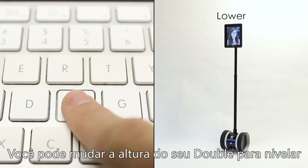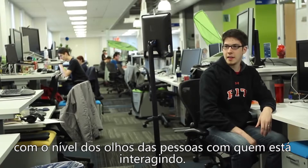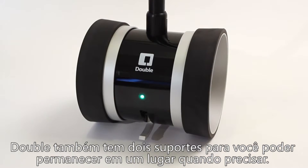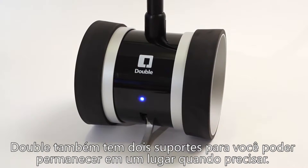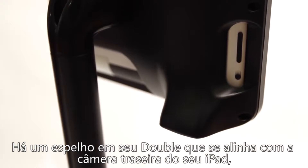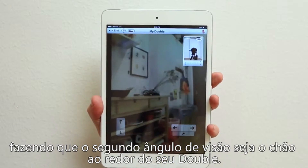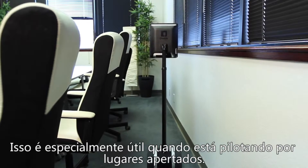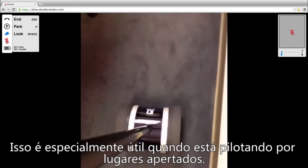You can change the height of your Double remotely to match the eye level of those you're interacting with. Double also has two kickstands so that you can stay in one place when you need to. There's a mirror on your Double that lines up with the camera on the back of your iPad so that your second viewing angle is the ground directly around your Double. This is especially helpful when navigating tight spaces.